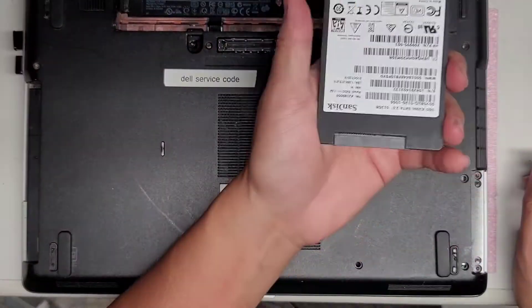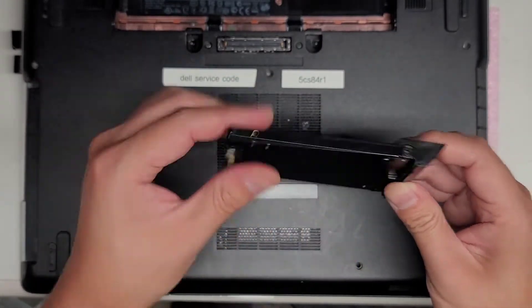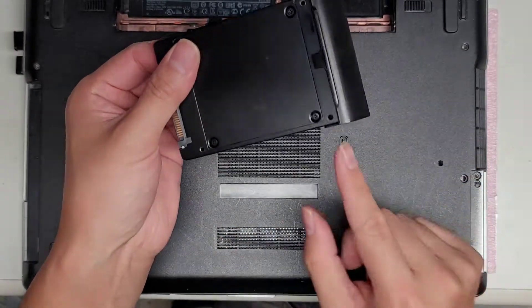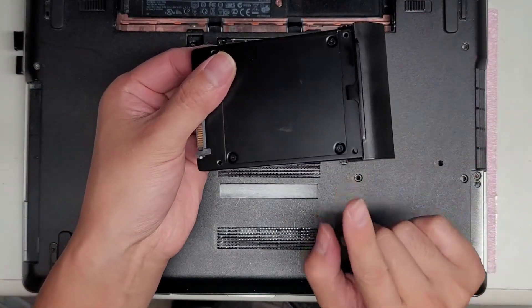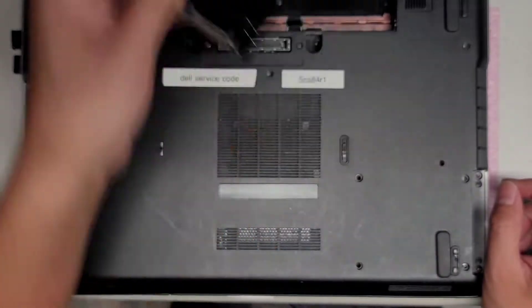So we can set that aside. To remove the hard drive bracket, there's one screw here — take that screw out, then you can slide this thing off, kind of rotate it away, and you can put this bracket on a new hard drive — a two and a half inch SATA hard drive or SSD.